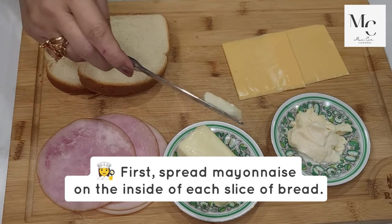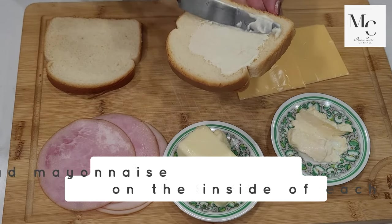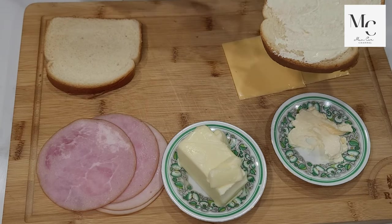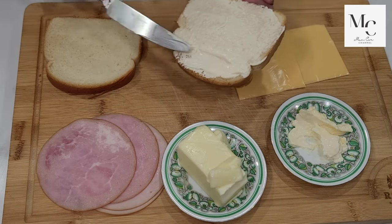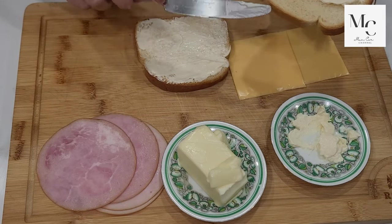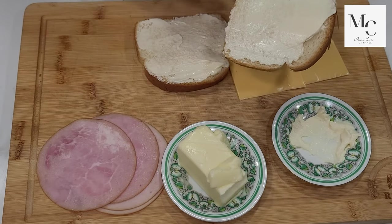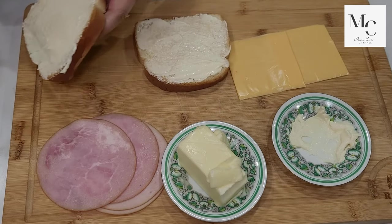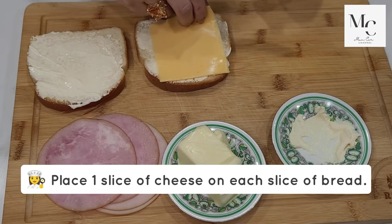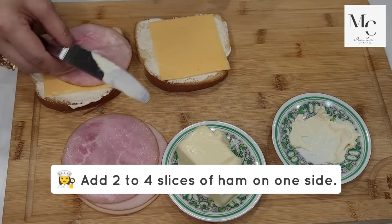First, spread mayonnaise on the inside of each slice of bread. Place one slice of cheese on each slice of bread, then add two to four slices of ham on one side.